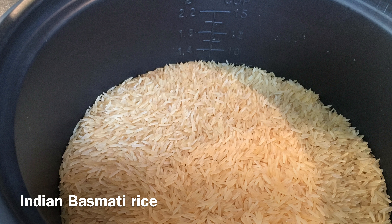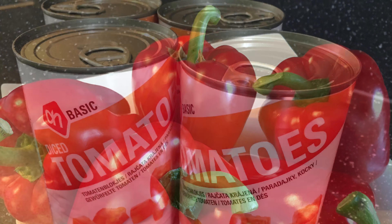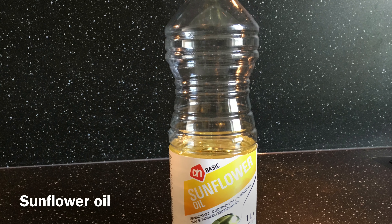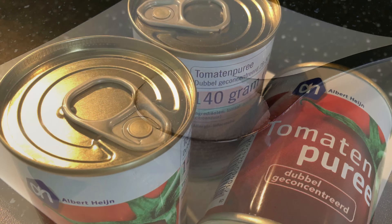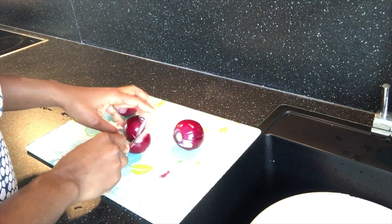Burnt food comes with health disadvantages and unnecessary wastage, and you will be amazed at the result if you follow my recipe. So let's get cooking. The ingredients needed for jollof rice are: Indian basmati rice, red bell peppers, chopped tomatoes, red onions, garlic, scotch bonnets, sunflower oil or groundnut oil, bay leaves, thyme, curry powder, Maggie cubes, salt, tomato puree, chicken stock or beef stock, and butter.